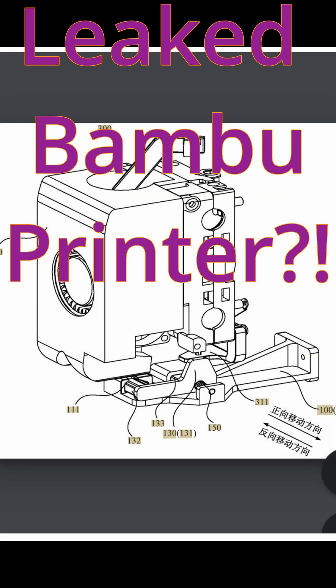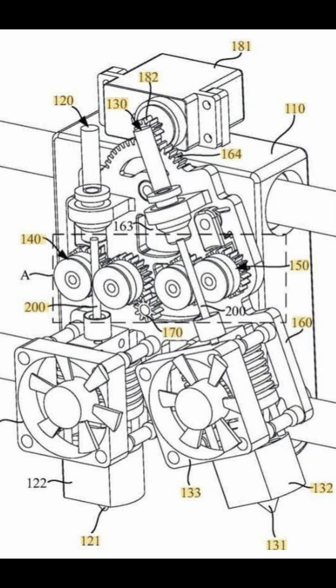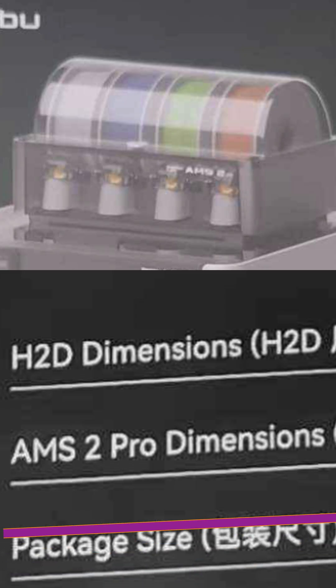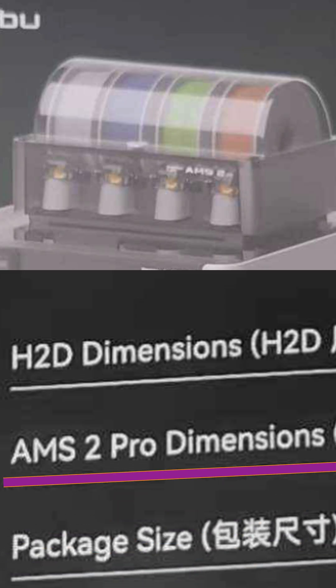This is the new unreleased Bamboo printer. It features a super large build volume, dual extruders, a fancy filament hub on the back to direct the filament going into the machine, and a sweet new AMS iteration to go on top of all of it.